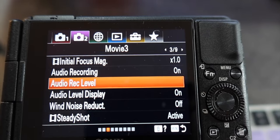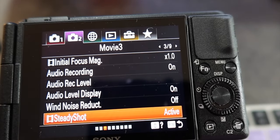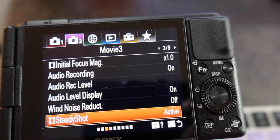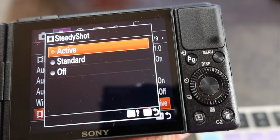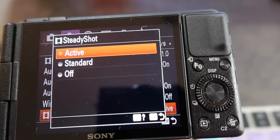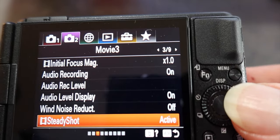Wind noise reduction: off. Steady Shot — Sony's name for stabilization — set it to active. The stabilization at active tends to crop in, but if you have long arms or use a tripod/selfie setup you can get away with using active.